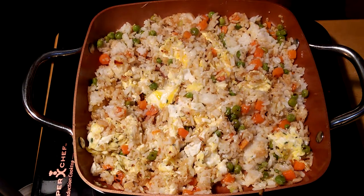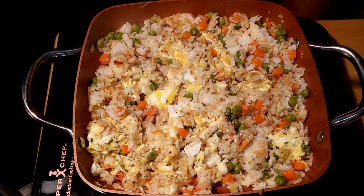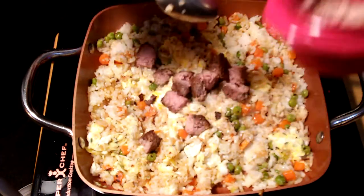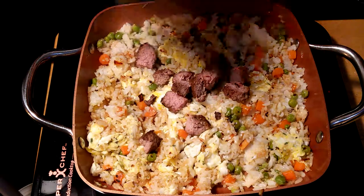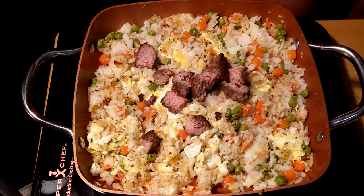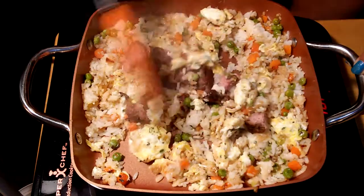I'm going to put in half a cup of the hamburger. I'll leave the other half cup for the toppings later once we plate it up. See how beautiful that combination is.